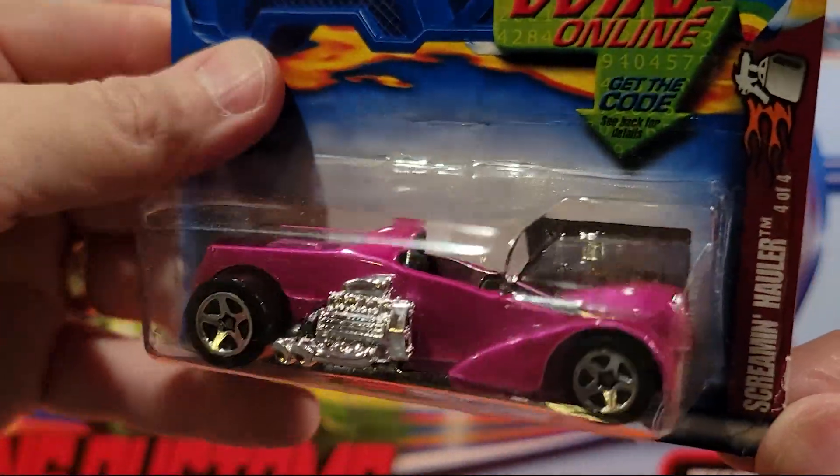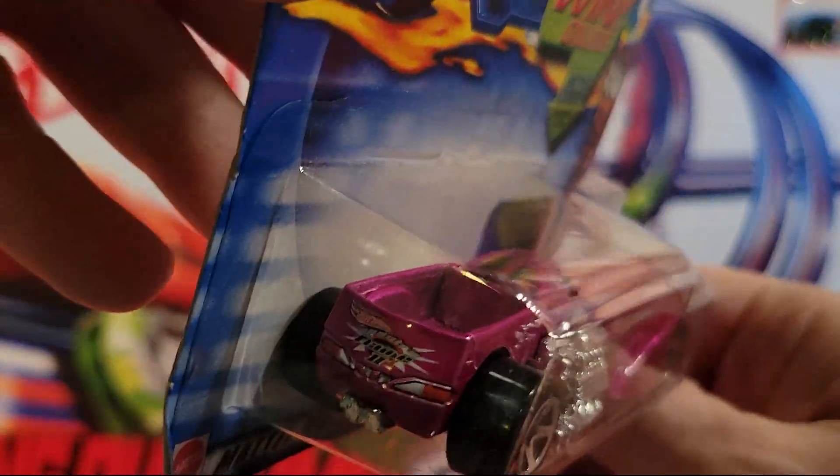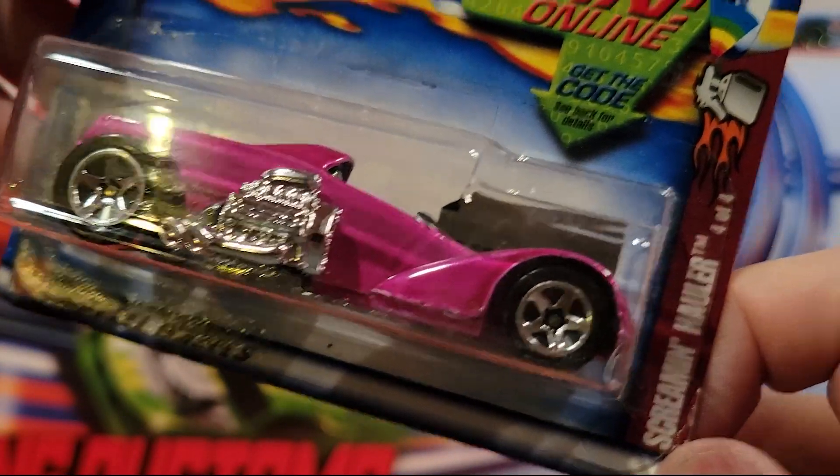Screamin' Holler — this thing's pretty heavy. Metal top, metal base — fantasy truck. And this one's four of four of something. Not sure what that is up there.